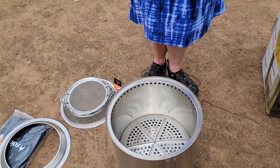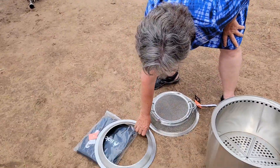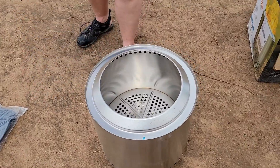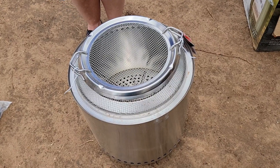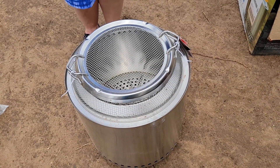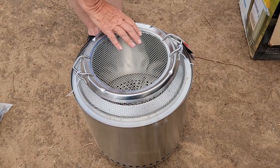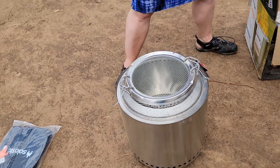Something very important here in Colorado is that right now we are in fire phase one, so we cannot have open fire. Whatever we're firing has to be contained. That's why I got the mesh — we have wood in there and nothing is coming out, just in case.